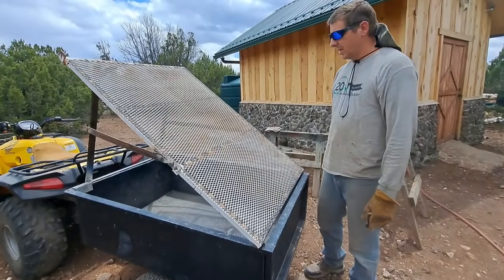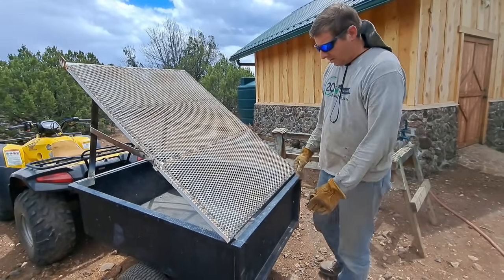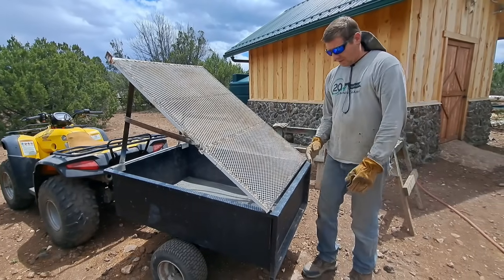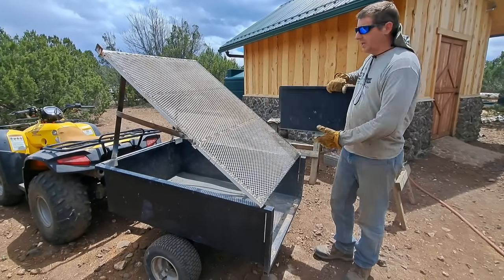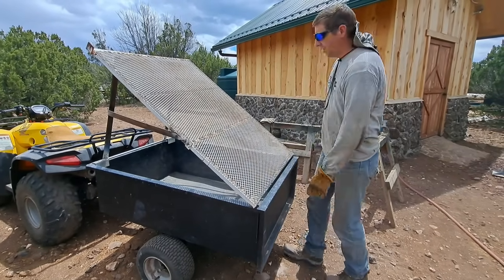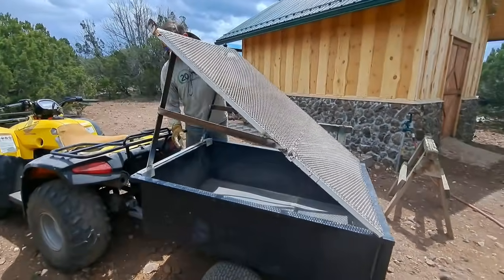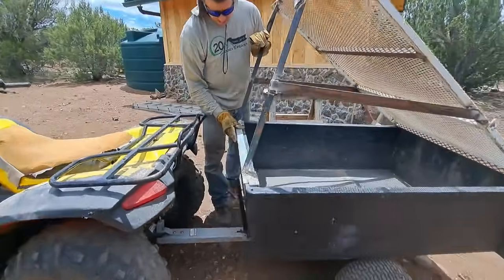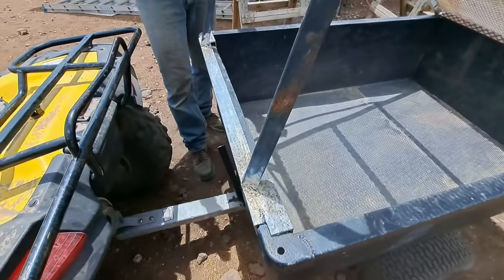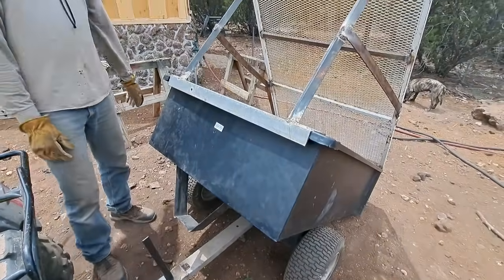The grizzly is done — really quick project. Just took some scrap pieces of metal and stuck them together. Some features of this grizzly: the gate opens while the grizzly can still be on, and we can dump the trailer also with the grizzly still on. Up here I got a piece of angle iron, and then a little four-inch piece of angle iron that goes over that way, and one over here, to help hold it on when we go to dump it. It stays on.